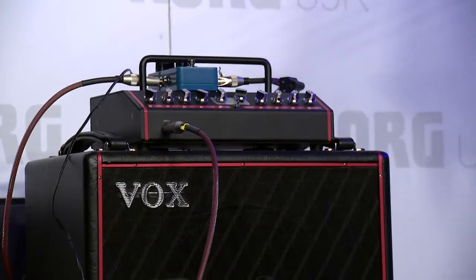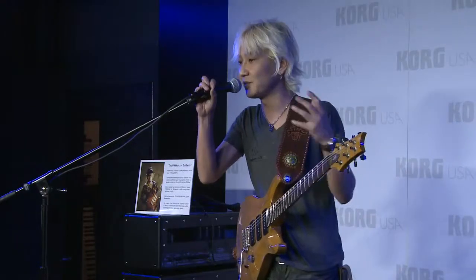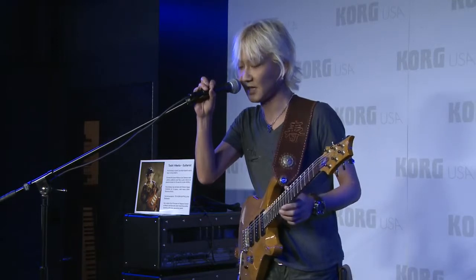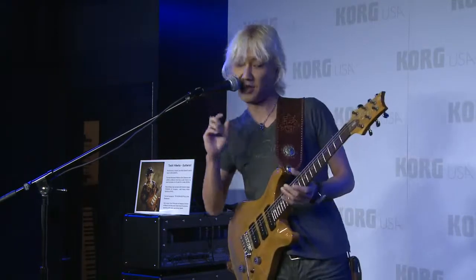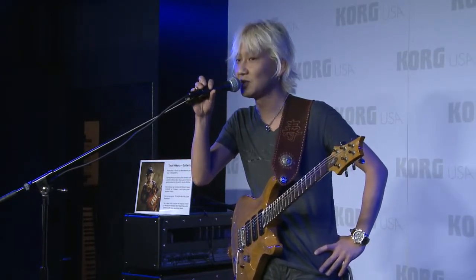But this new tube preamp is so small and compact, so it's helped me a lot — I can always carry my sound with me. Okay, next song I'm gonna play is by my band called Geomagnetic Storm, a song called Boo Boo.